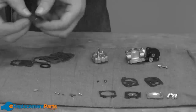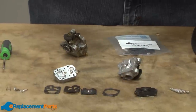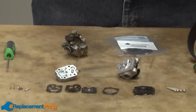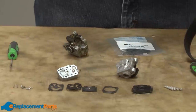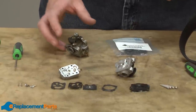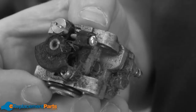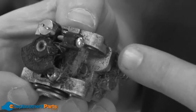Typically the equipment manufacturer does not manufacture the carburetor. Many equipment manufacturers will offer the kit for the carburetor used on their equipment. In some cases they will not. If not, you will need to identify the manufacturer of the carburetor and look up the rebuild kit using the carburetor's model number. In our case, the carb is a Walbro model WYL 139-1.